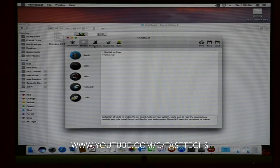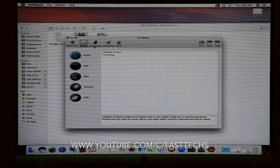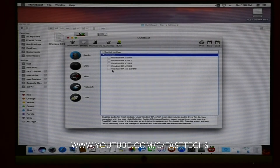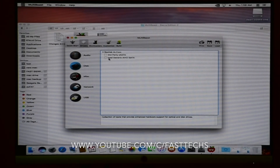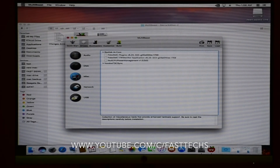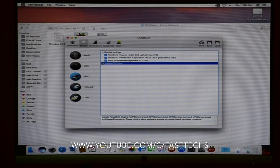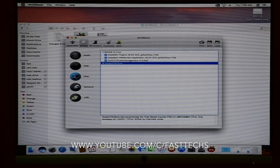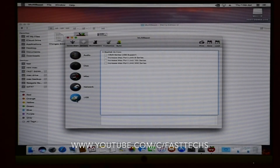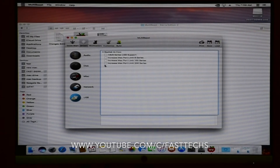Watch this step very carefully. With MultiBeast we can configure our hardware and different types of devices connected to your Hackintosh. Select all the options like this — including FakeSMC, USB, and the other required options.